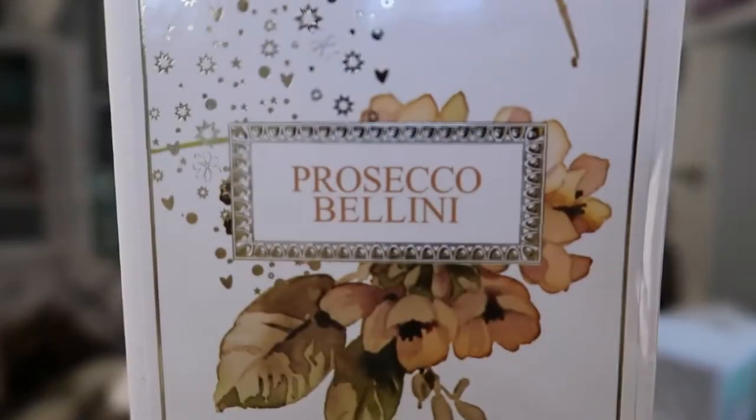This next one is Prosecco Bellini. It smells like peaches and apricots — it smells so good. Again, I feel like all of their candles are very mild.